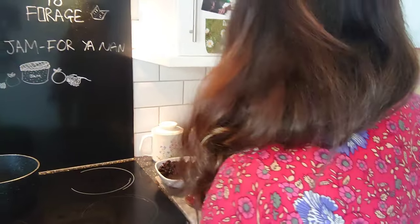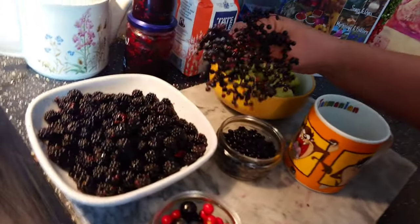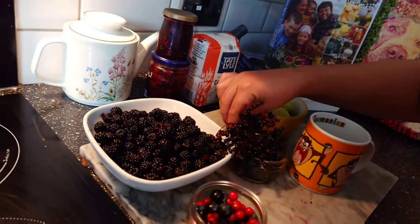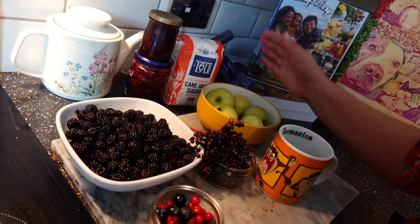Welcome back to our humble home. We're going to turn our lovely freshly foraged fruits into this yummy scrummy jam. It's a super easy recipe, and the best thing about it is you can use any fruit you like — as long as your fruit weighs the same as your jam sugar, you're good to go.